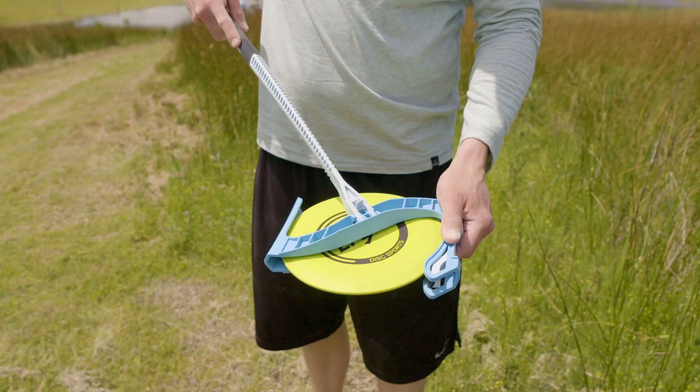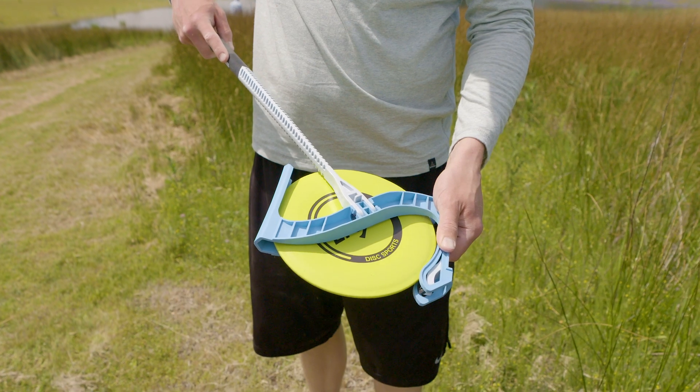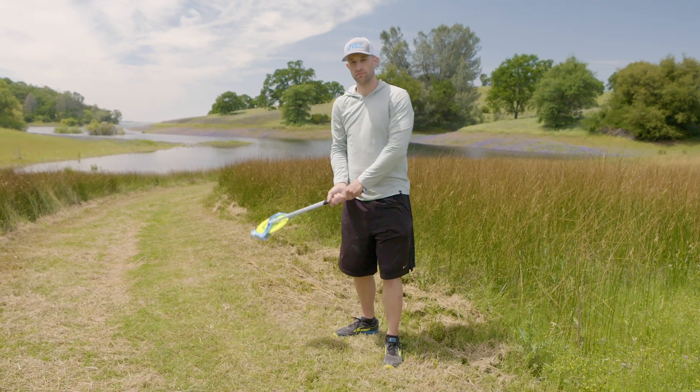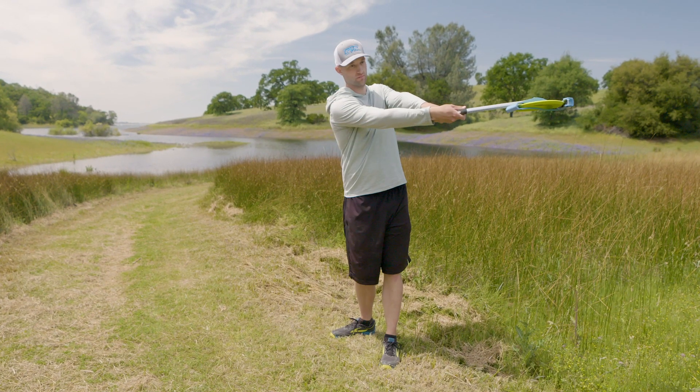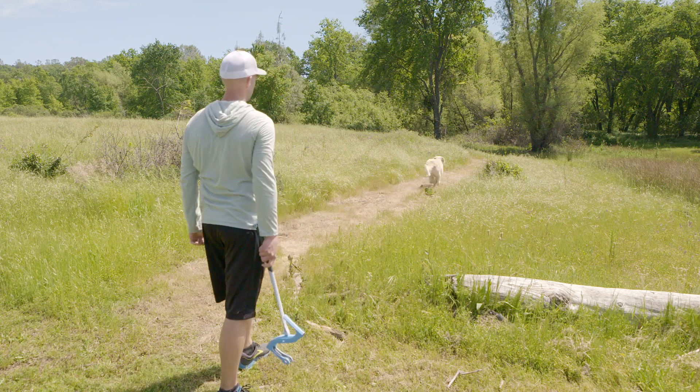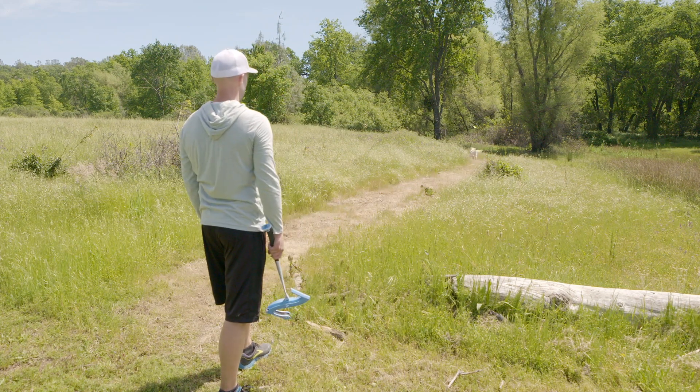To launch the disk, make sure the launch lock and disk logo are pointing up. Then swing the launcher with a forearm swing, as you would with a tennis racket. Keep the launcher as horizontal to the ground as possible through your entire swing.